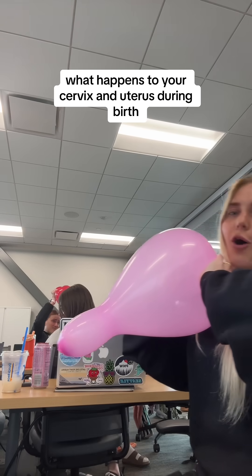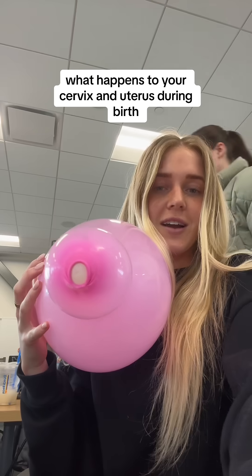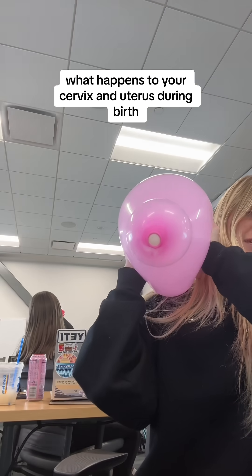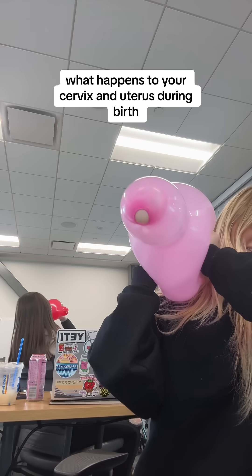The cervix is paper thin — we're dilated, we're dilated! Keep pushing, keep pushing, mom. Come on, let's get the baby!